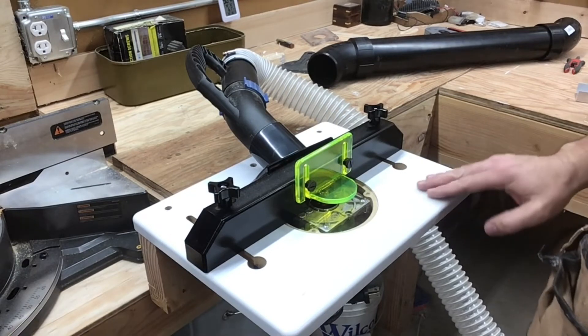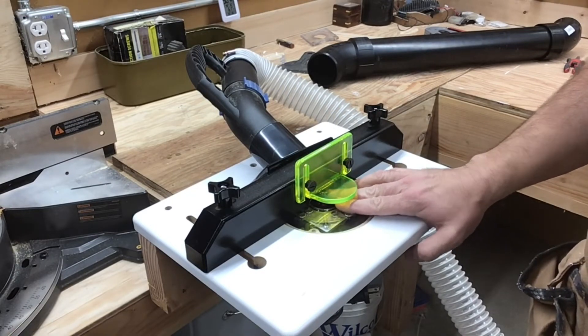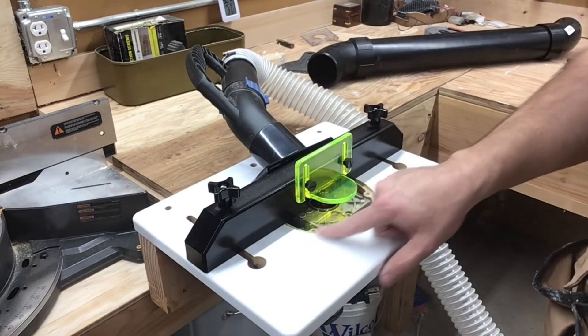Before we do our assembly we're going to round over the edges. I have a 3/16-inch radius round-over bit here with the ball bearing. The fence is set back just slightly from the ball bearing so that we still get good suction for the vacuum, but we have enough room to maneuver the piece.